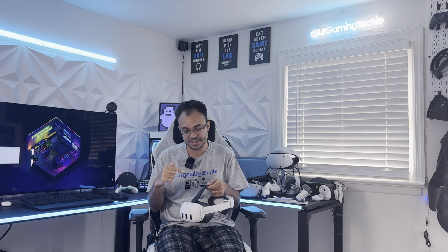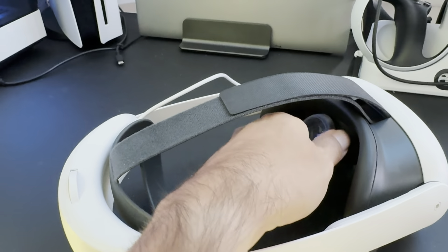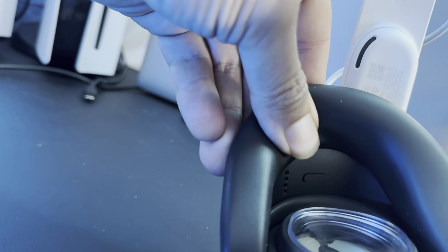For glasses wearers, I'd recommend getting prescription lens inserts — I got Anyi inserts for about $50 and they're fantastic. Not having to wear glasses or contacts in VR is a much better experience. That said, glasses do fit in the Quest 3; the facial interface has multiple spacer levels so you can adjust the separation to fit your glasses comfortably inside.